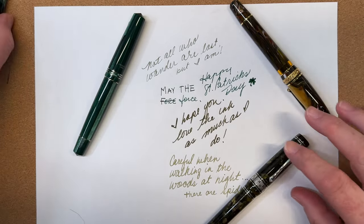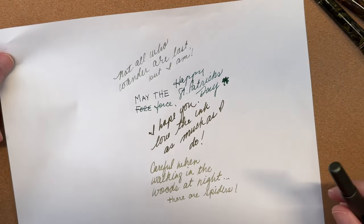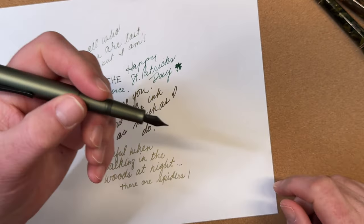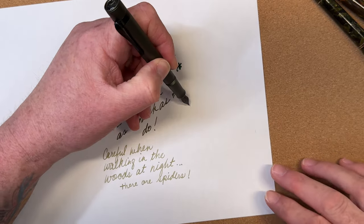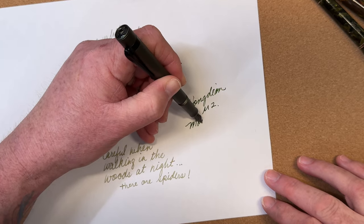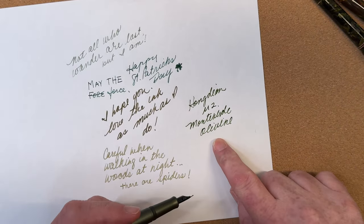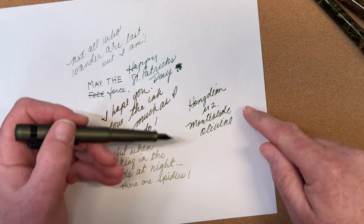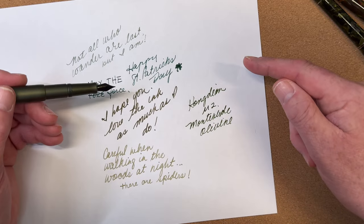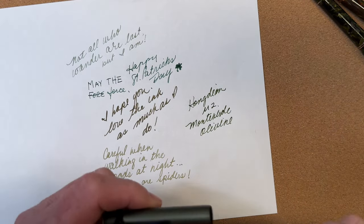I have one bonus pen I just wanted to share — actually, reshare: this is the Hongdian M2 little pocket pen that we reviewed last week. It's aluminum and it really is a nice writer. The ink is Monteverde Olivine. As this dries you get some shading — it's just more dimensional than the Ferris Wheel Press Misguided Mistletoe. In defense of that ink, it should have shimmer, and that shimmer would add dimension; I chose not to put the shimmer in, so that is not anyone's fault but my own.